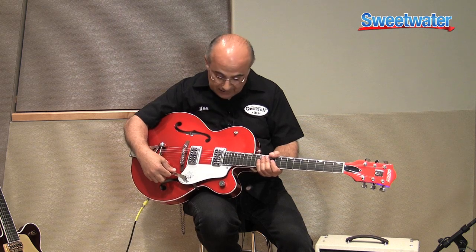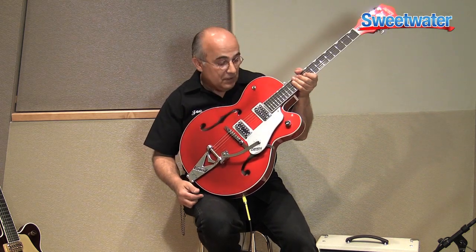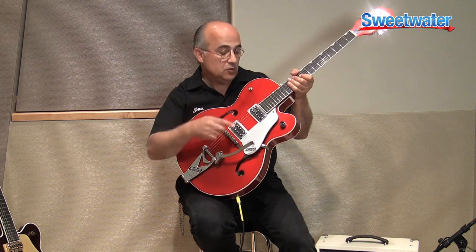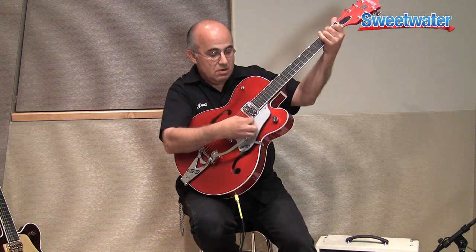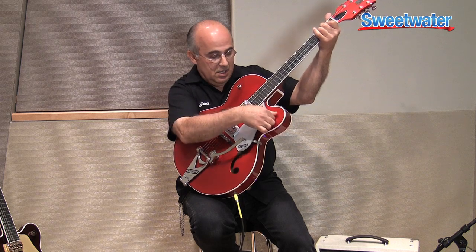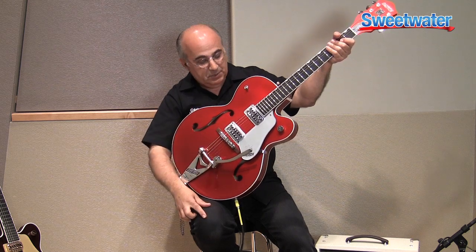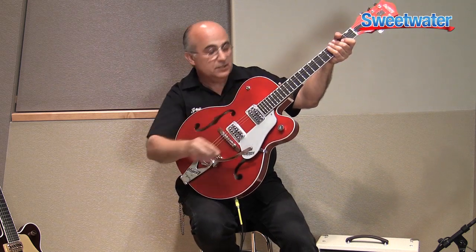It features TV Jones classic pickups — it's a great sounding instrument. You'll notice the absence of additional controls in the bottom of the guitar. Brian got it right when he discovered that the less wires in the guitar, the brighter it is. The instrument only features two controls: the master volume control and the pickup selector switch. In the down position is the bridge pickup, in the up position is the neck pickup, and in the middle is both.